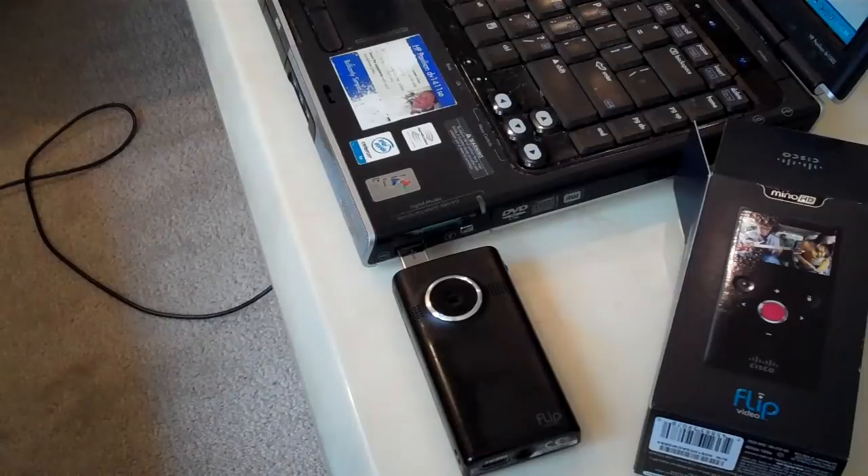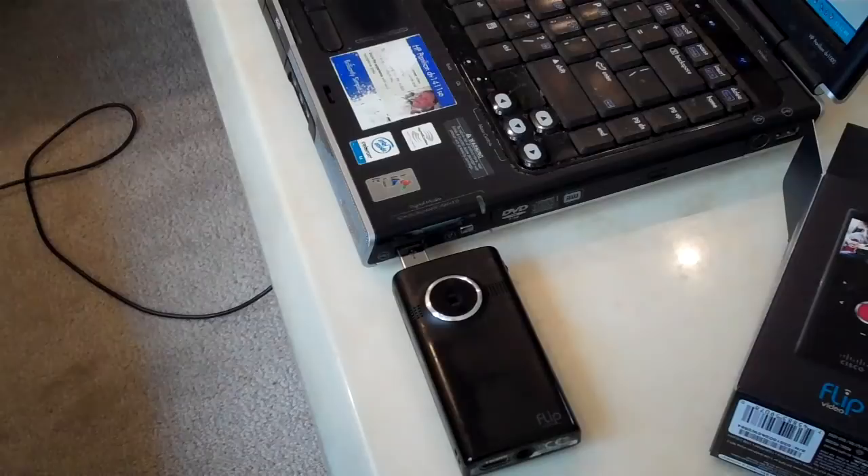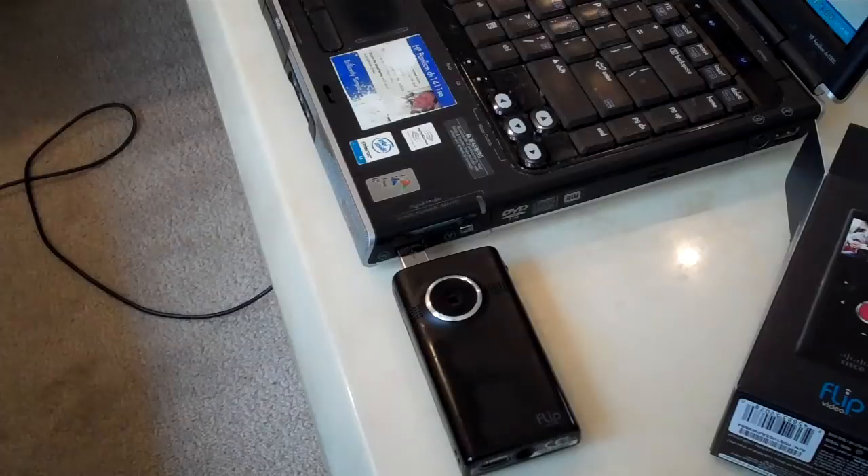When I first got this, the first problem — or I thought it was a problem — was charging the battery. You have to use your computer to charge it unless you buy an accessory adapter for about $25, which I'm not going to do. When you first plug it in, the light on the side is supposed to light up, which it did, but then nothing happened. The computer didn't recognize the camera.